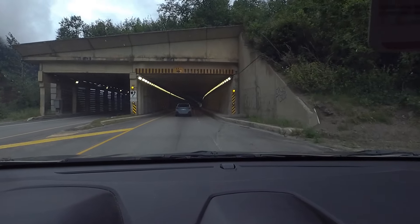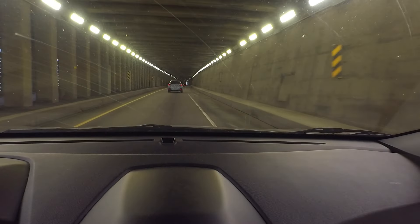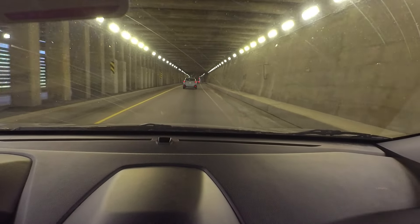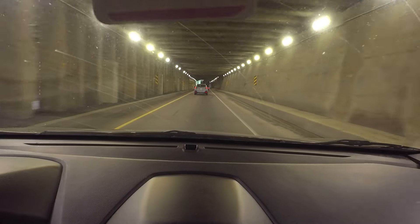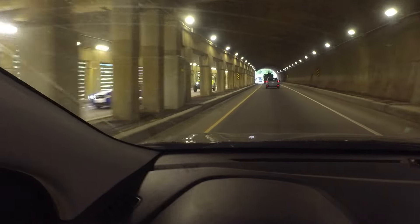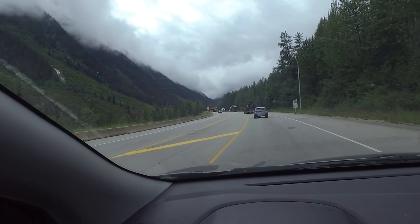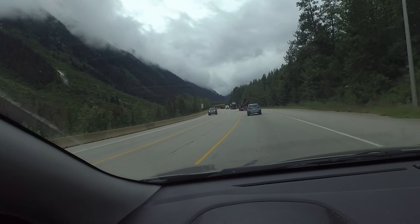This guy's stabilizer bar — the thing that keeps the truck stable when he's doing his work — is dragging on the ground up there. It's made out of metal and it's sparking on the road. So when we get up here in the tunnel, we'll see it sparking again.